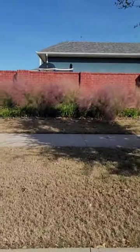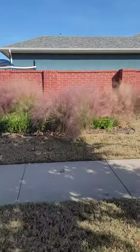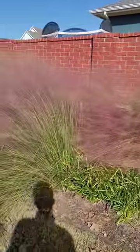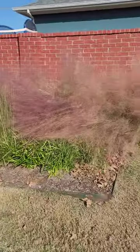Plant Profile: Muley Grass. This is muley grass. You really can notice it in the fall. There are a couple of different varieties of this — one of the most common is Lindheimer Muley.